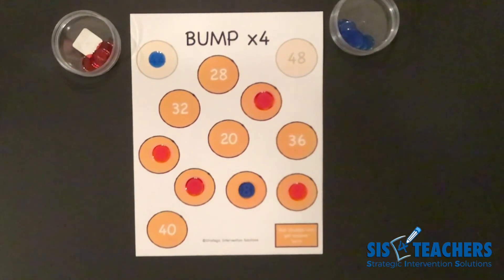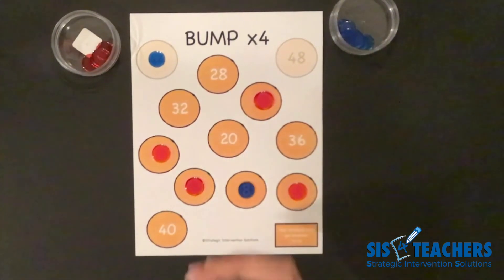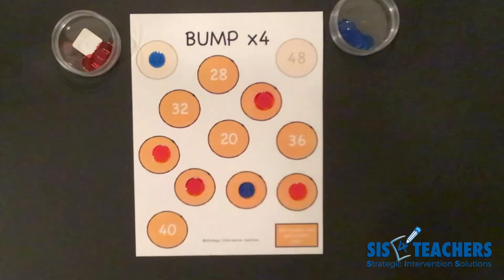This is a great game to play once you learn the fours — then start working on the eights if you've got the two-four-eight pattern. We hope you found our video helpful to get Bump into your classroom or home. Feel free to visit us at sis4teachers.org.